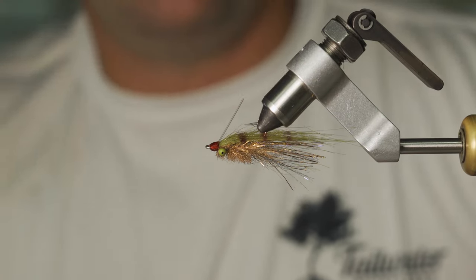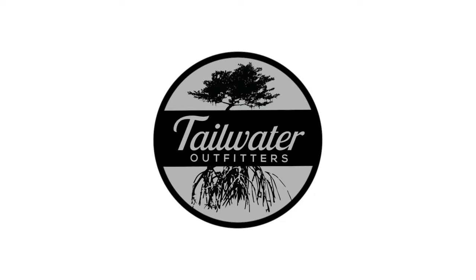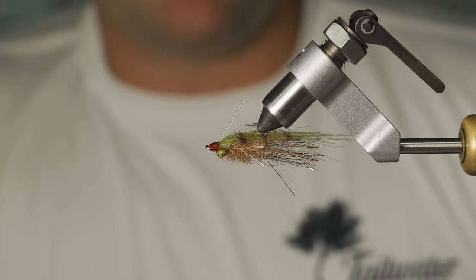What's up guys? This is Brandon at Tailwater Outfitters. Today we're going to be doing a fly tying video on the Redfish Gotcha. It's a small shrimpy pattern. It's really nice for bouncing out of a grassy area in front of a redfish — it just kind of pops up out of the grass nice and easy, and a lot of times that fish will come eat it. So we'll get started here.